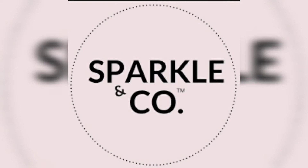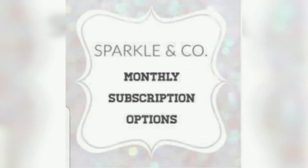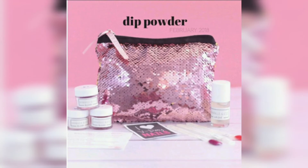Welcome back to my channel. In today's video we will be talking about Sparkling Co monthly subscription bags. First I'm going to give you some info about the subscriptions and while I do that I wanted to show you some photos of what has been sent out in the past.